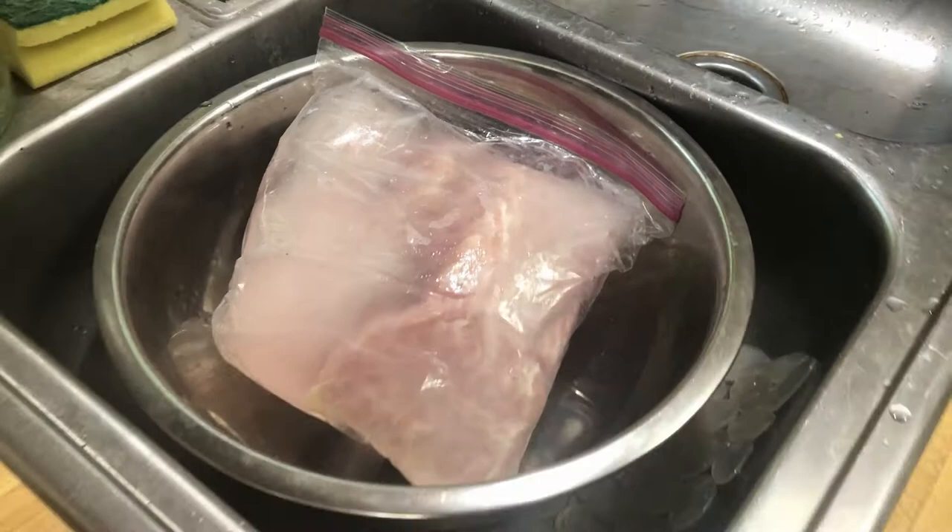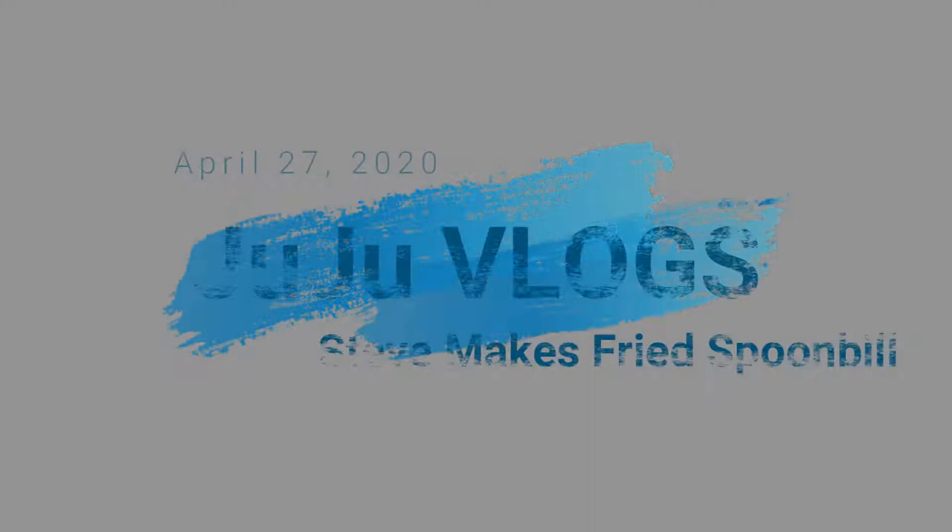10 pounds of spoonbill fillets. Oh my gosh. I've never had spoonbill before, so I'm excited to try that.